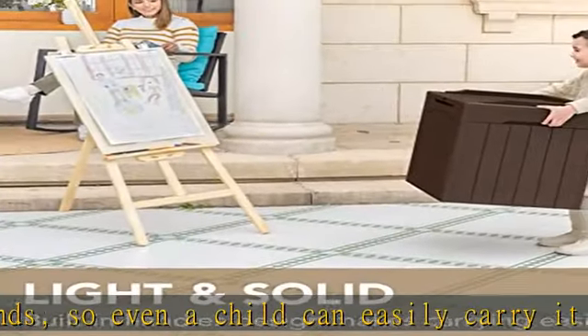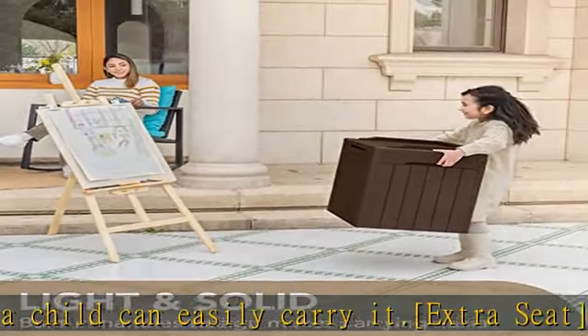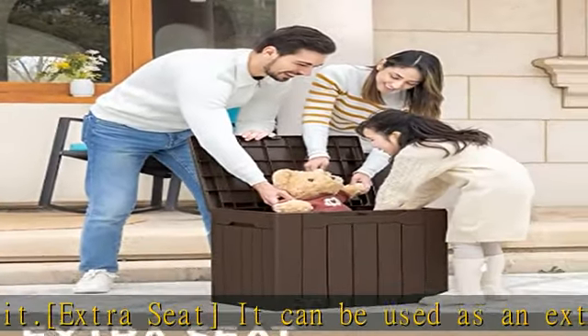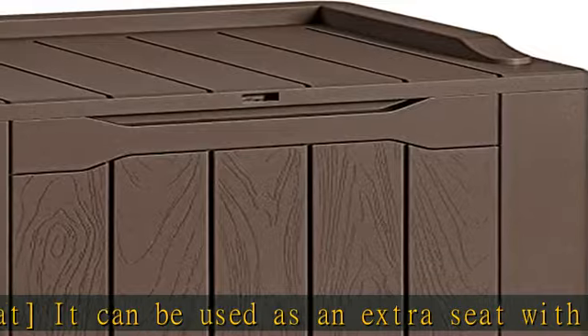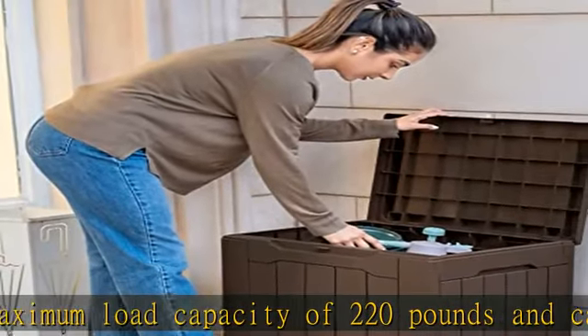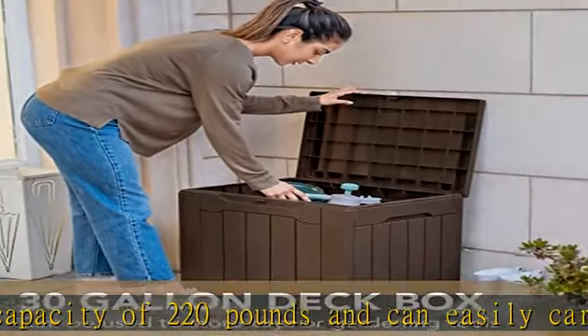Easy to install — the product comes with instructions for fitting six side panels together in five minutes to create a new 30-gallon resin deck box. Move and lock with built-in armrest. Water and UV protection features allow you to transport it anywhere without fear of damage, and it can be locked to ensure the safety of items in the box.